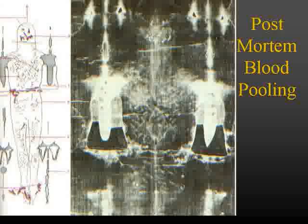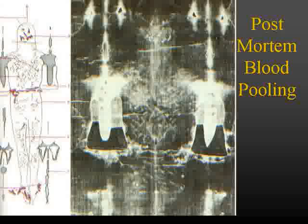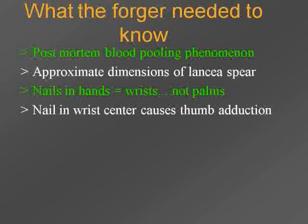And then we see the 'ooze' or pooling of the blood. On the back of the shroud, you see the blood markings gathering at the small of the back, and that's what would happen. If you took the body off of the cross and lay them down on this cloth, that blood is going to ooze from that wound all the way around and gather at the small of the back. The pattern is exactly consistent with what we see on the shroud. It's called the 'ooze' or pooling of the blood phenomenon. Another one of those details that our shroud forger had to have learned.